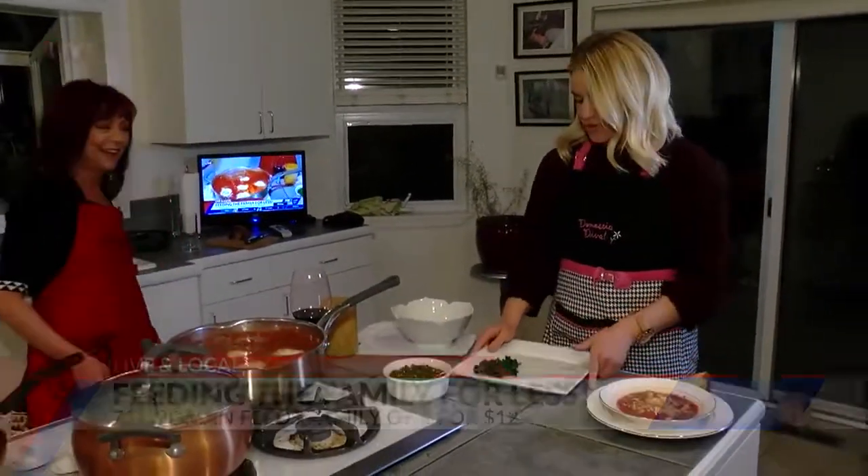Live and local with all your deals all morning long. 719woman.com — we've got these recipes up right now. I'm going to plate this in a little while and she's going to taste it.